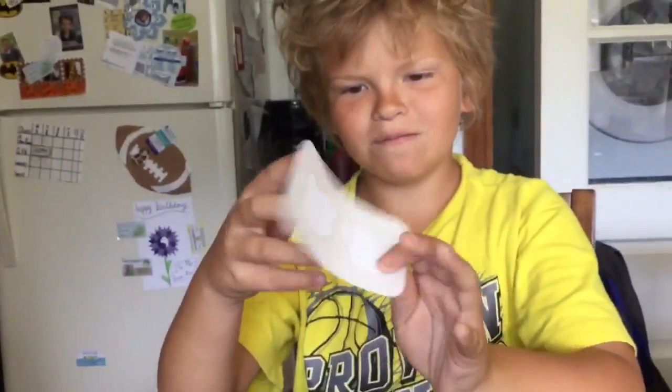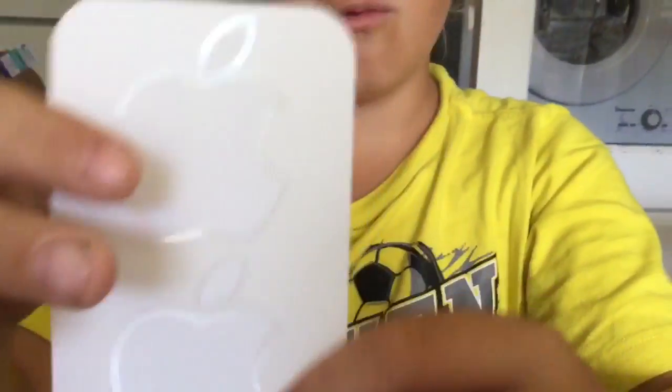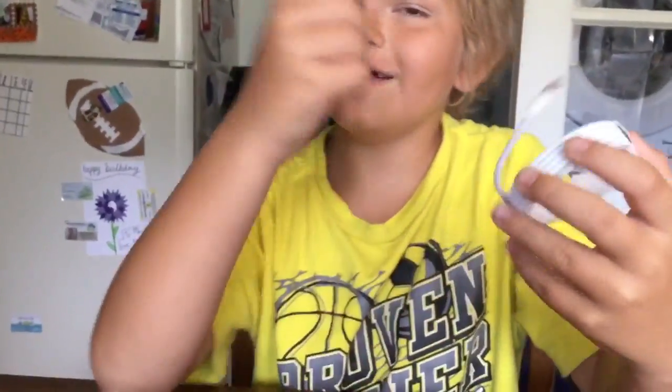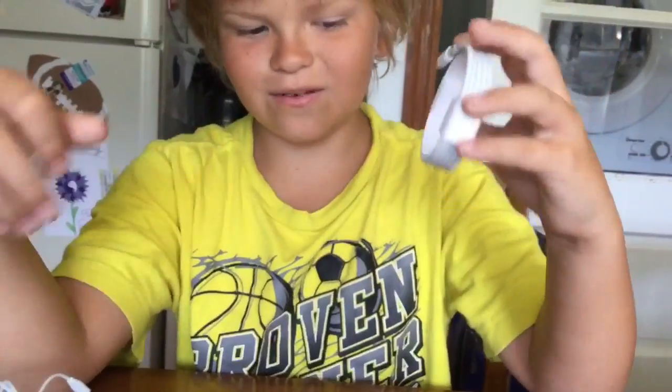But it comes with this. I don't know why — why did they do that? I got ear pods. This is the iPod charger. I don't know why they didn't give this a weird name, but they gave all of this a weird name.